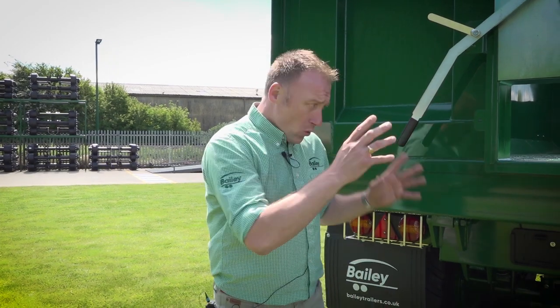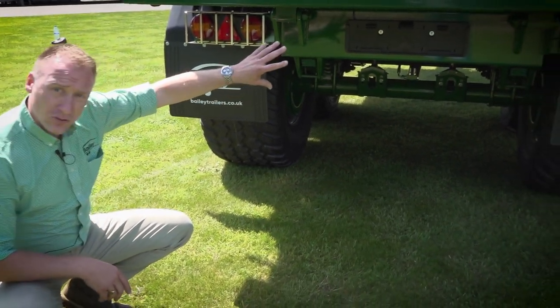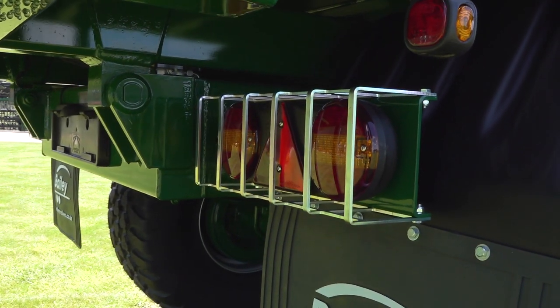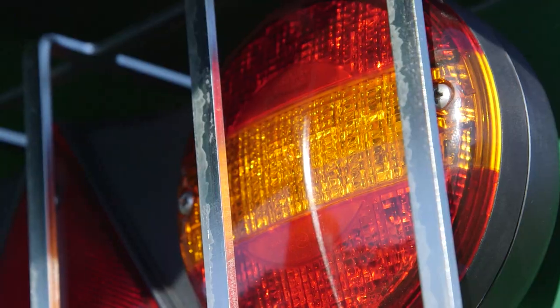Here we are at the rear of the trailer — we'll start at the bottom and work our way up. We have a plastic number plate holder with integral light, and twin LED lights each side, with an open guard to allow any product to fall through.